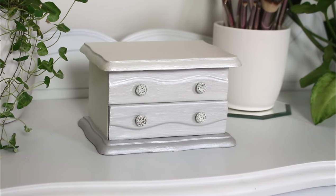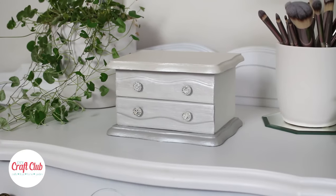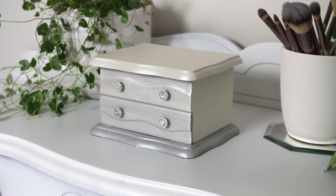And here's the final piece! That is so beautiful! We hope you enjoy this makeover — you can head on over to our blog for more DIYs and ideas. Thanks for watching everyone, have a great day!